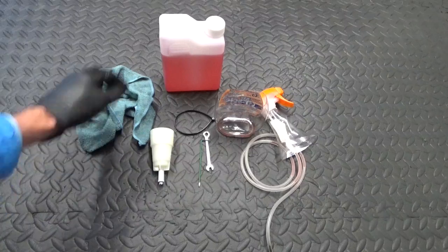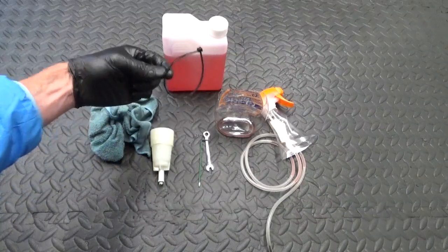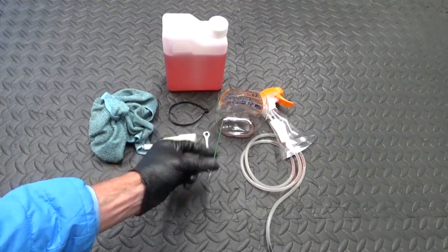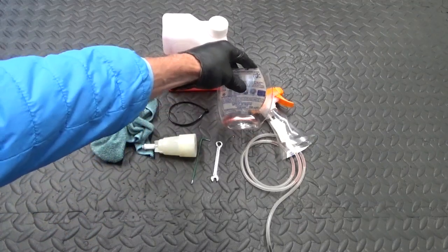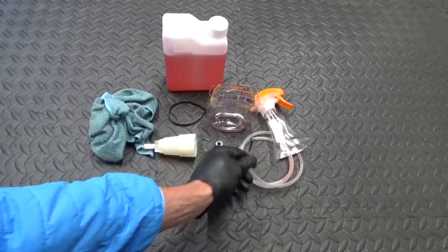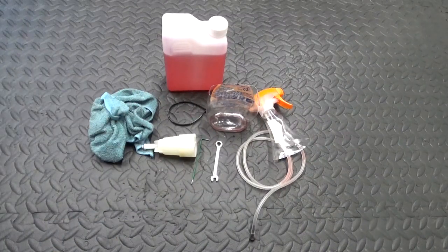So here's everything we used: we've got the mineral oil, cloth, cable tie, bleed cup with the road adapter on it, hex head, spanner, the bottom half of the bottle, the hose, and the trigger. That's everything — it makes no mess at all, you don't get oil everywhere. Easy, simple process.